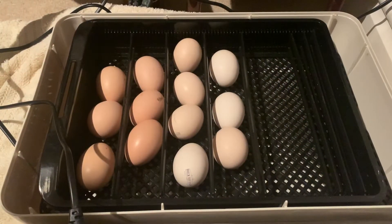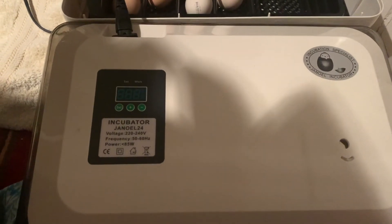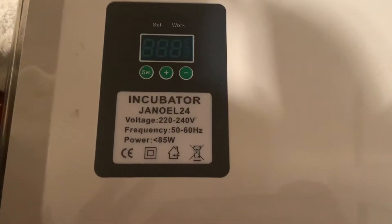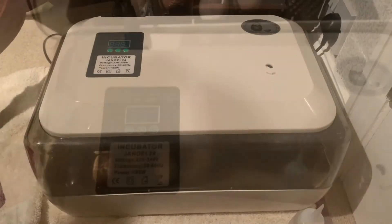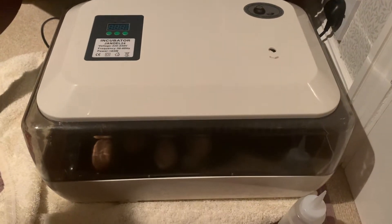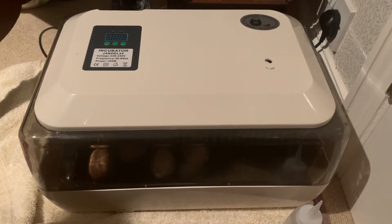This is all the eggs in the incubator ready to go. It's been on so it's hot. This is the incubator itself — those are the details if you're interested in getting one. I've got it set up on some towels just so when I'm adding water it doesn't get on the carpet.